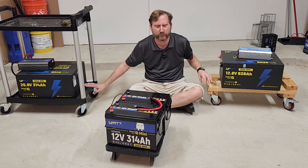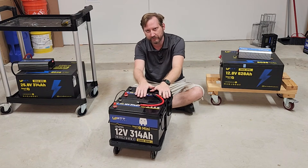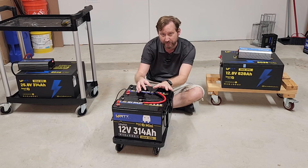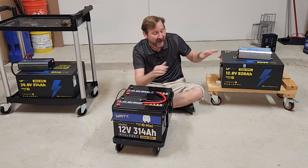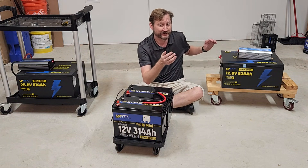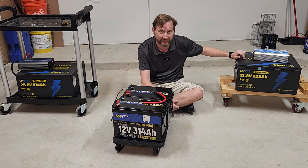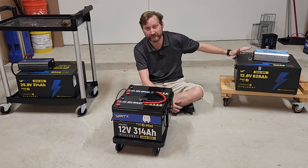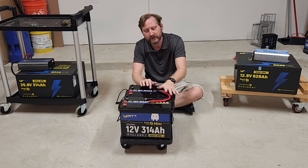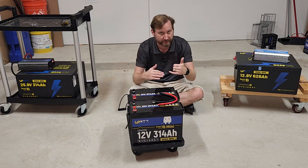The first advantage to the separate unit is that they're lighter. These things are really, really heavy, which is why they're on carts — they're like 130, 140 pounds, and they're in a metal case. The separated batteries are in a plastic case, and individually they weigh about 55 pounds, which is easier to pick up and move. My wife and I together had to put them on these little carts to move them.